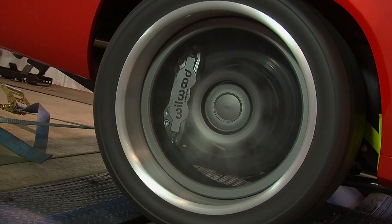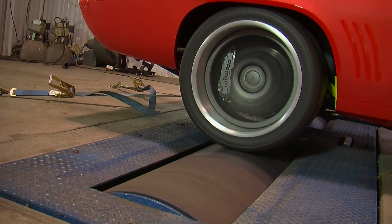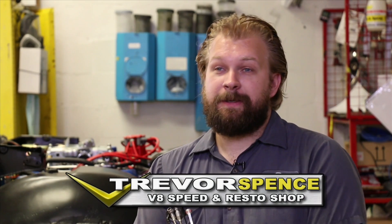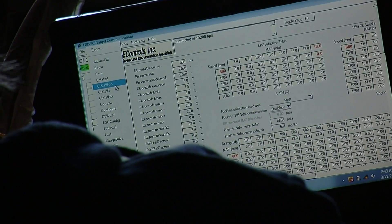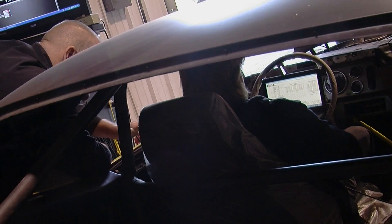There are a bunch of different uses for the dyno. First and foremost, everybody thinks of how much power does my car make — sometimes for bragging rights, sometimes trying to sell it, sometimes trying to confirm that the stuff you bought actually made a difference. The other thing is tuning. A dyno takes a lot of variables out of driving the car. You don't have to watch for traffic, you don't have to obey the speed limit — you can run the car as hard as you need to and pay attention to what's important.